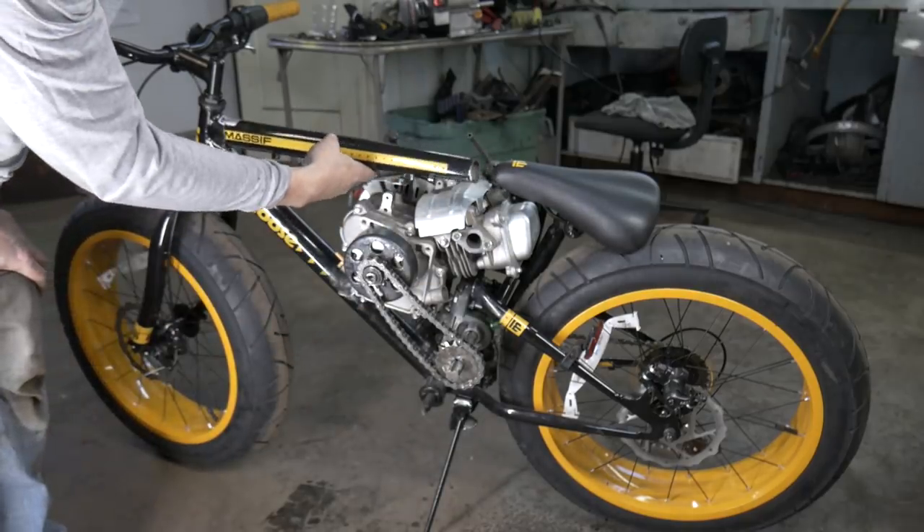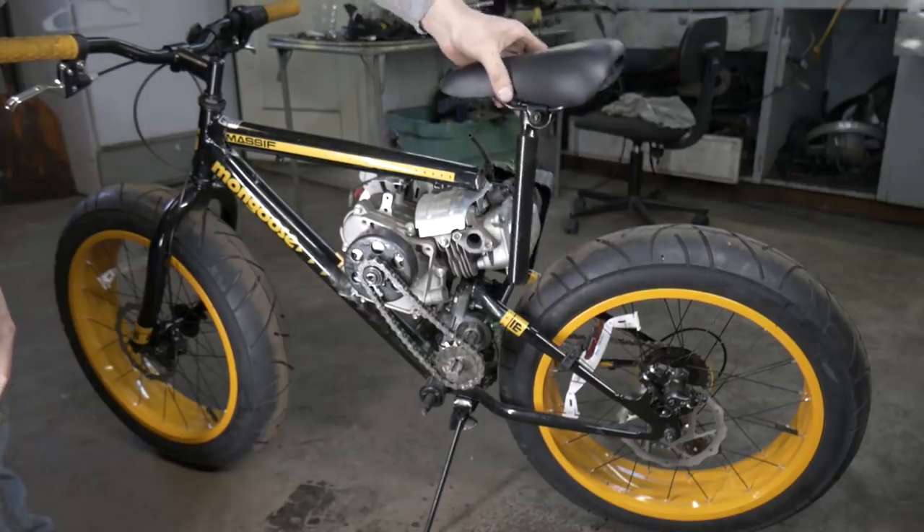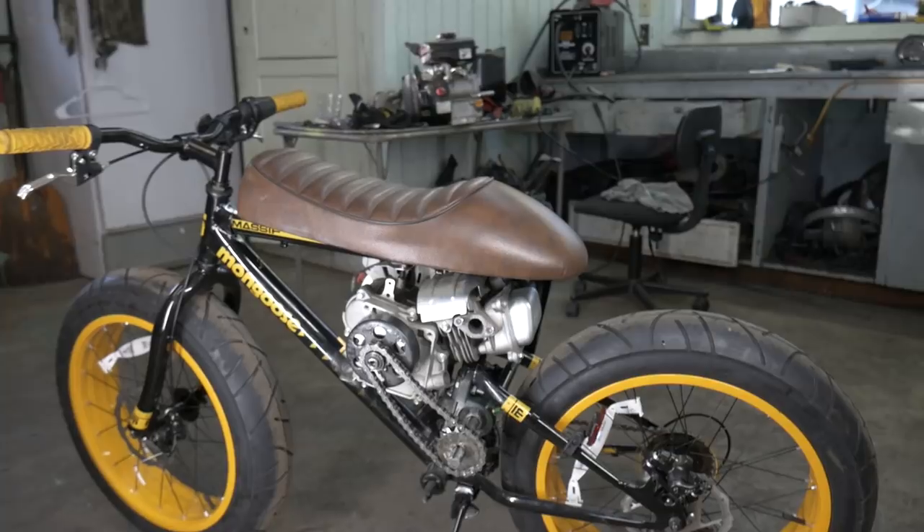What I could do is connect this, put this back on there, and then kind of go around and place the seat somewhere around there. I'm not really sure, so I'm going to think on that real quick and I'll be back.